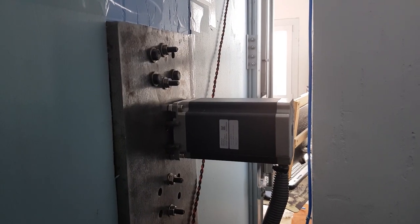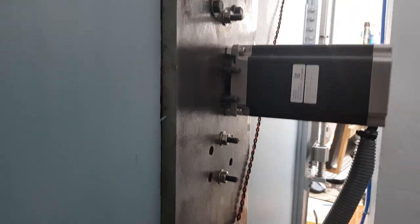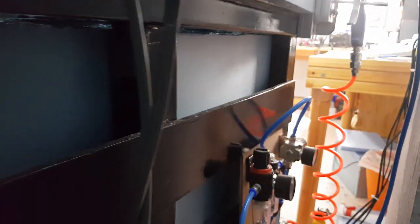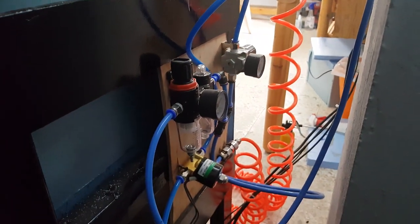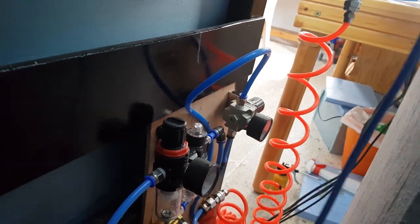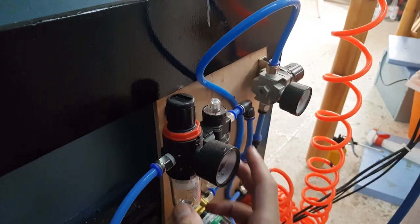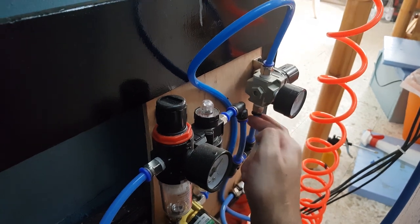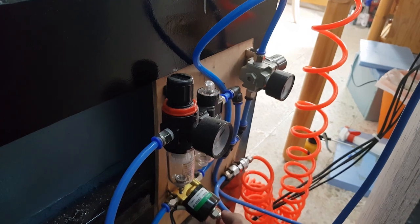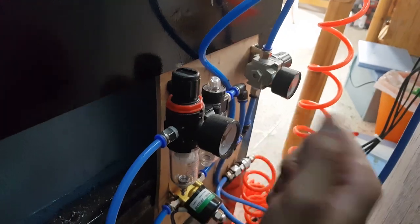Here is the back of the machine — sorry for the shaky camera, it's really cramped. Down here is the air supply, which comes from the other room. It's fed into the first-stage regulator that filters out oil and junk. Here is the second regulator that goes to the mist system. This is the solenoid that controls the mist, and this is just the handheld air gun.